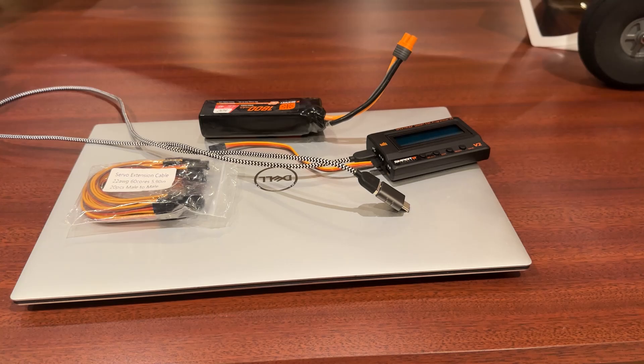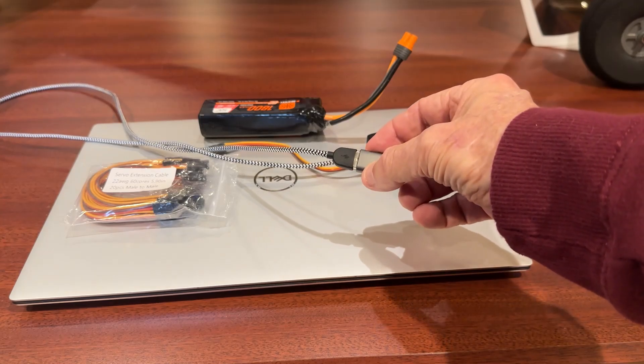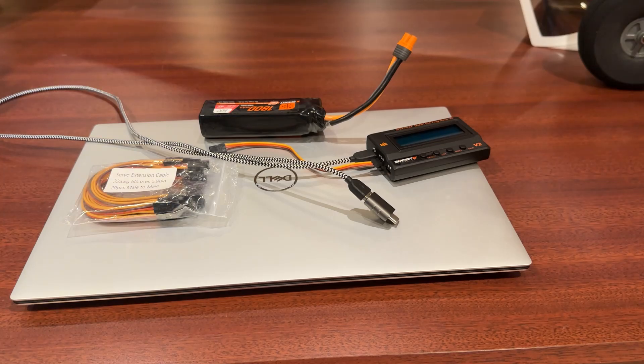Here's the equipment you're going to need to do this programming. You're going to need two cables: a male-to-male servo cable, which I bought a whole package of these some time back for a different application, and a female-to-female USB cable. For me, I did this by getting a USB-A to USB-C adapter, which plugs into the side of my PC, which doesn't even have USB-A ports on it.